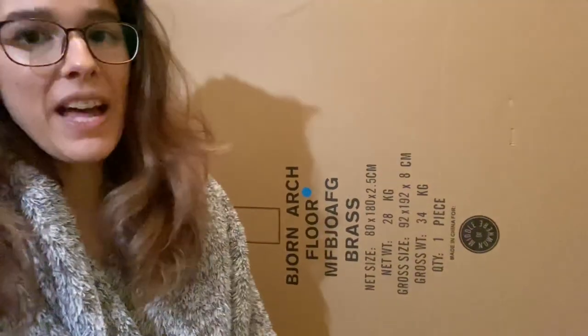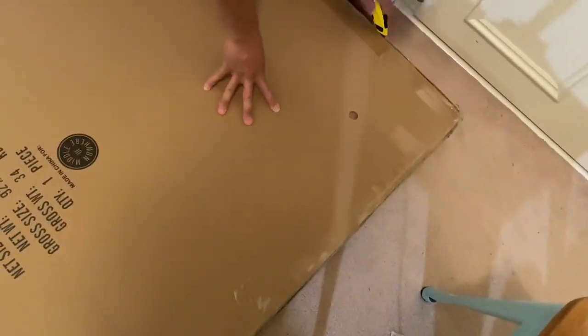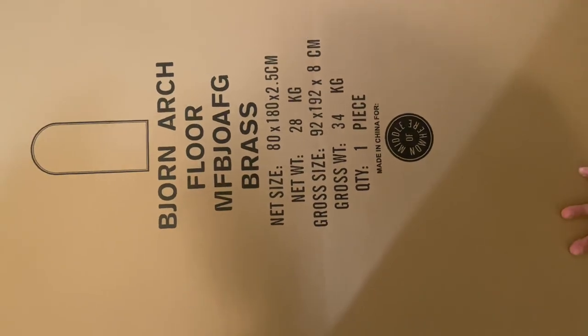The only problem is that mirrors are very fragile, obviously. And my husband has warned me that this is going to be quite some feat to put up. It's about 28 kilos and fragile — put those together and include me, and you've got a recipe for a semi disaster. But I am an optimist and I believe we can do this. We also have to keep the box because we'll have to move this to the next house, so my husband's not very happy. But it's my birthday, so we don't care. It's called the Bjorn Arch Brass Apple Mirror by a company called Middle of Norway — which is where I might be if this doesn't go well.